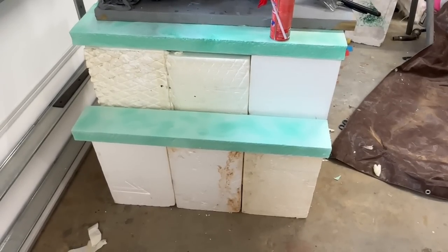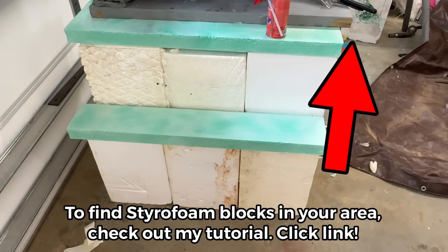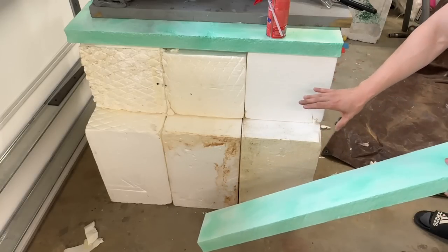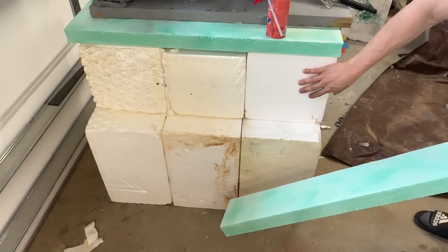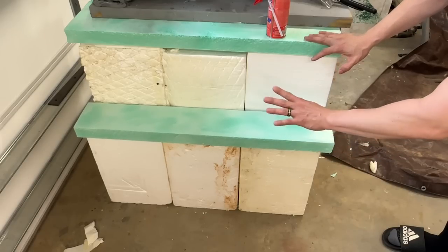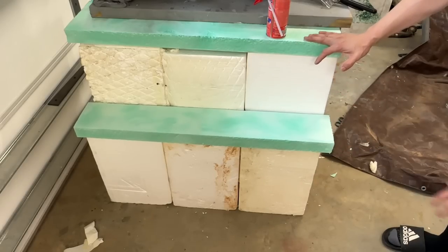For the actual base to support the statue, we're using styrofoam blocks stuck together with some expanding foam. All of these pieces are insulation foam board that we've cut and glued together. I normally use a wood frame but since I had so many blocks available this was much easier. If you don't have them, you can make a simple wood frame and attach this type of board to it. Once we finish the details we can glue it all together and we're done with the base.